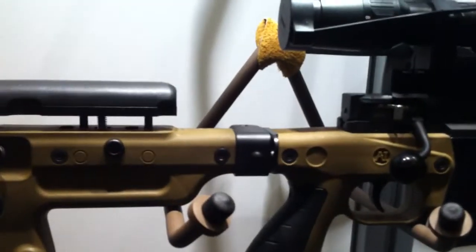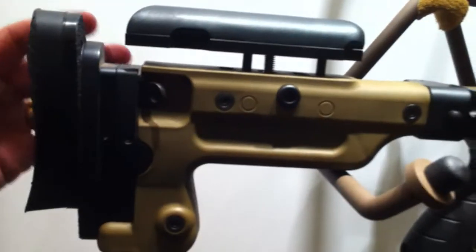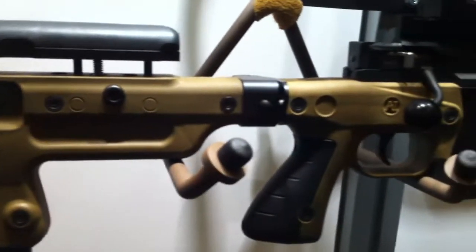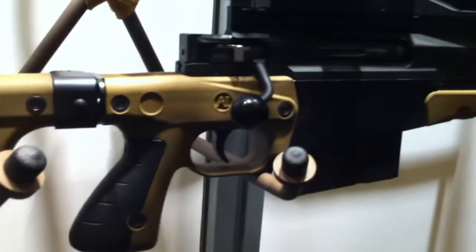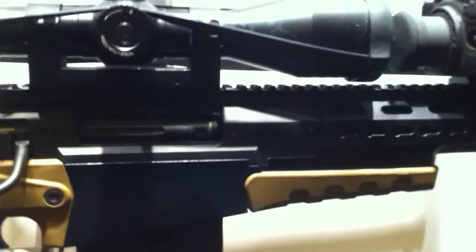I'm with Scott Sigmund here at Accuracy International. You want to tell me about your new weapon? Yeah, for 2011, this is the AX. This is basically the system developed for the U.S. PSR requirement as well as several European sniper communities. This .338 Lapua has a 20-inch barrel modular 4-inch system.